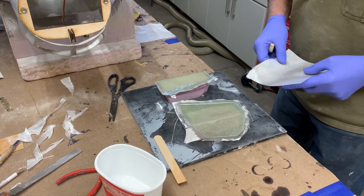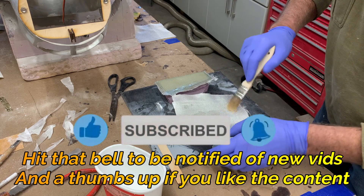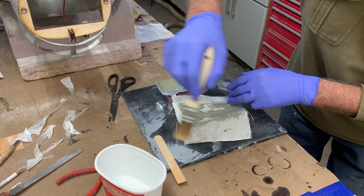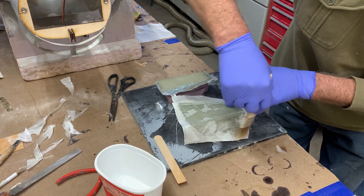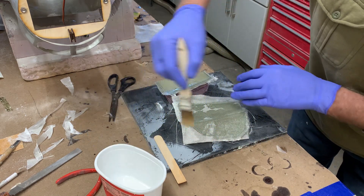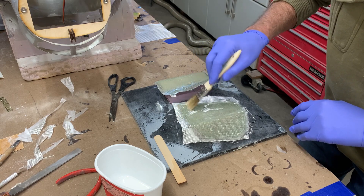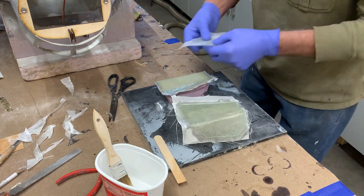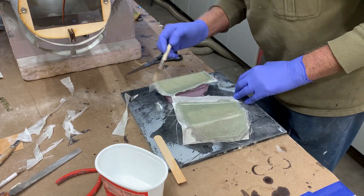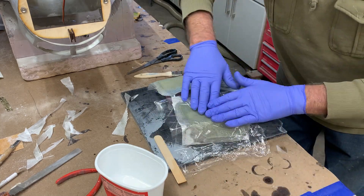I've got the first layer on, now I'm just going to do the second. This whole mold will just have a two ounce layer and two six ounce layers. You also want to make sure that you extend the resin beyond the mold so that you can trim it much easier than if it was dry. Just making sure it goes over.